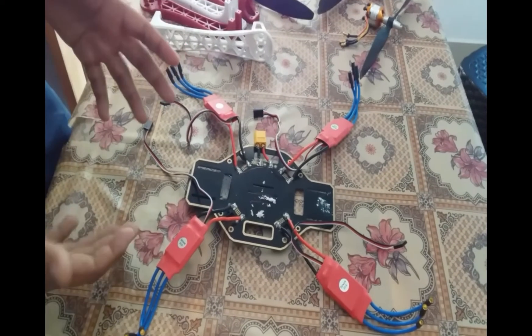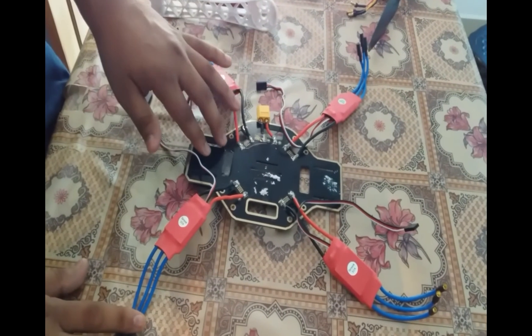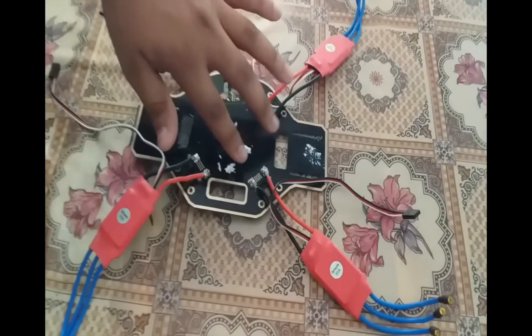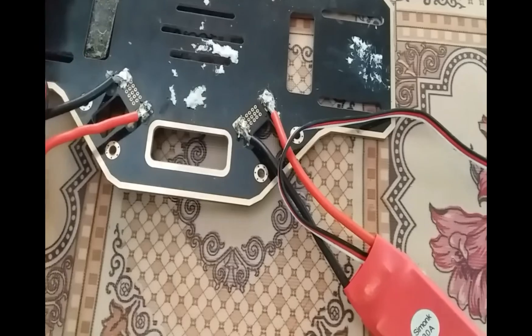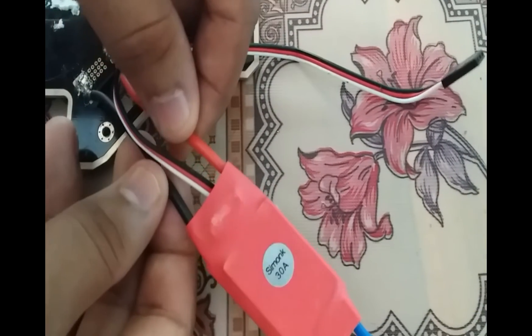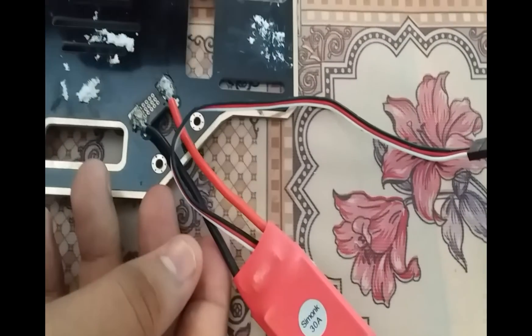Now we will start connecting the drone. The first connection will be between the ESC and the distribution board. We are going to connect 4 ESCs into the distribution board. You can see some designated slots on the distribution board which should be connected with the positive and negative wires of each ESC. The red wire is positive and black is negative. Another wire coming from the ESC will go to the flight controller.